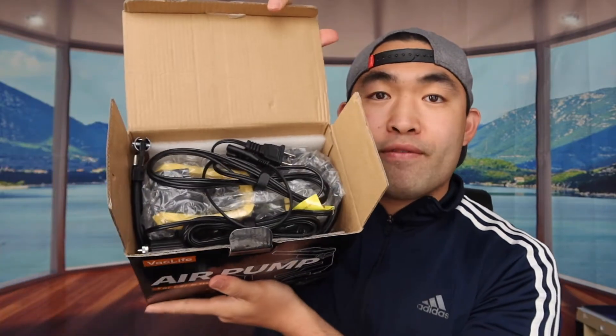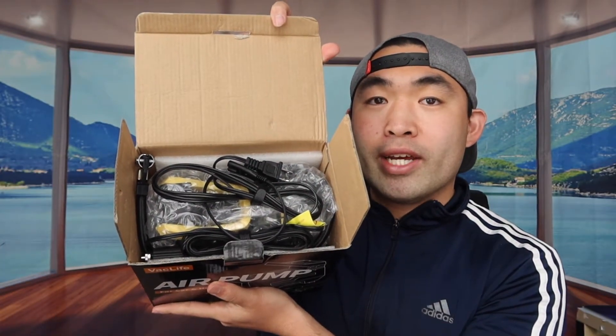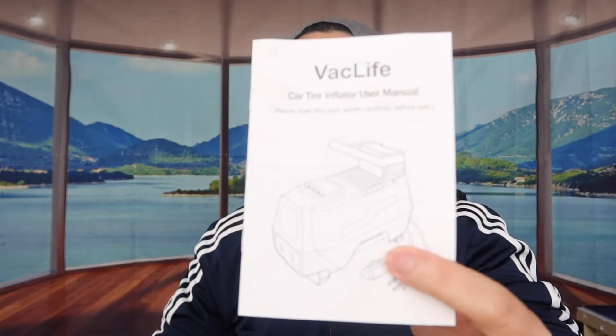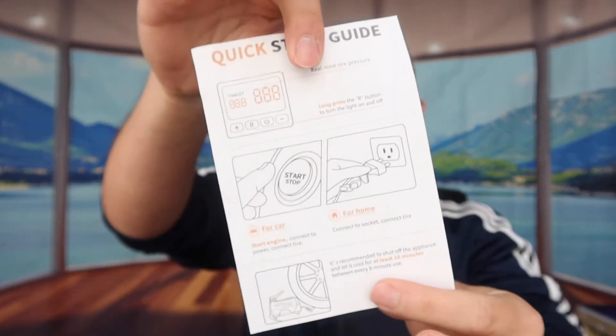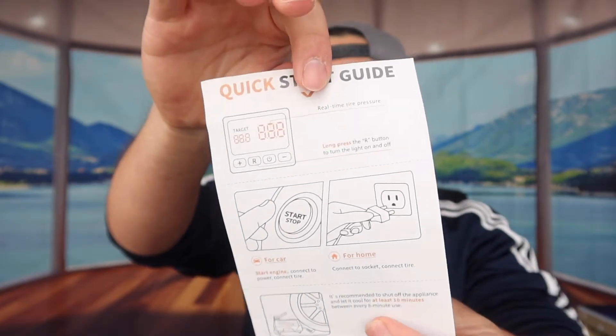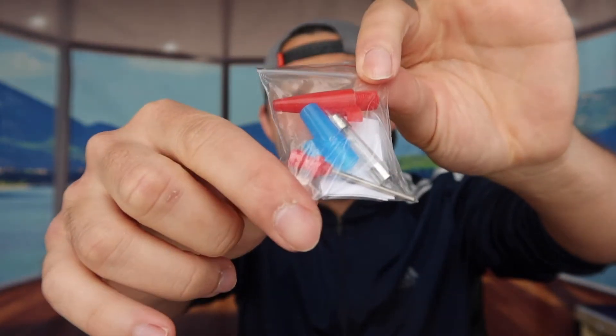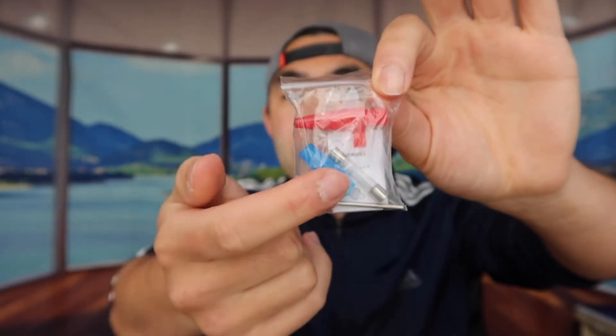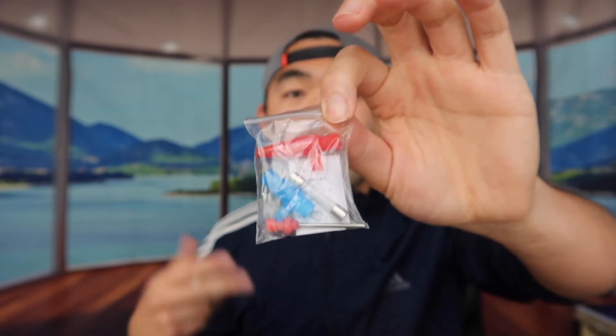First, let me open the product to show you what's included. When you open it up, you can see there's a first cable to plug in to activate it, a second cable for the car option, and the actual product itself. They also include a protective layer, a user manual, a quick starter guide, and at the very bottom, a bunch of accessories and tools for different scenarios — air mattresses, a ball like a basketball, your car tire, and more.